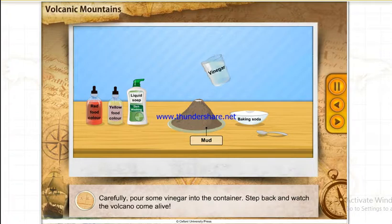Carefully pour some vinegar into the container. Step back and watch the volcano come alive.